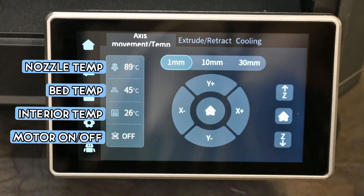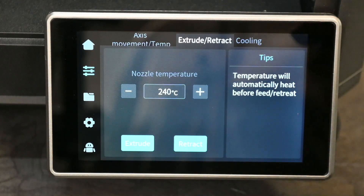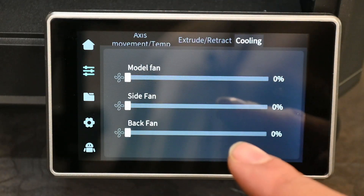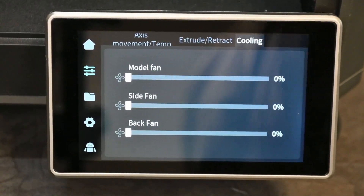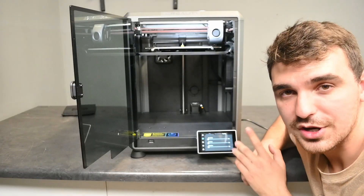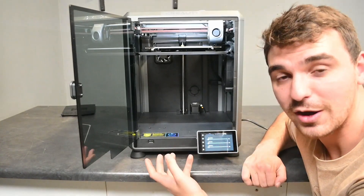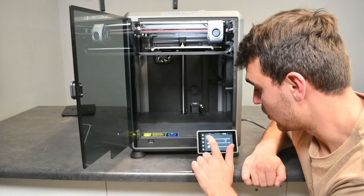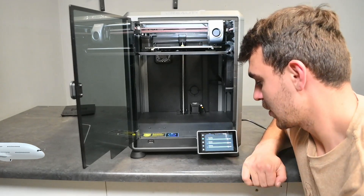Going one tab down, you can see all the settings — a really nicely readable display for moving the axes, setting the nozzle temperature to extrude and retract. It will automatically prompt you to raise the temperature before you can retract or extrude, which is a good thing. There's also the cooling section. We can quickly show you how loud this printer is when the fans are running at max speed — this is the volume from just the fan of the power supply system at the bottom.